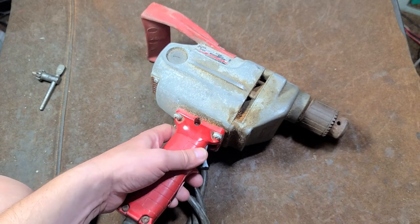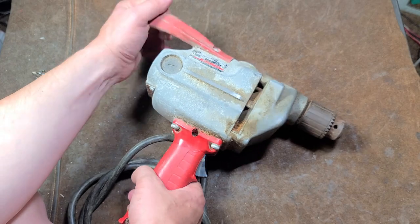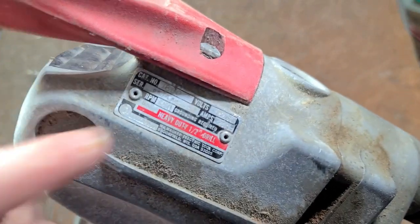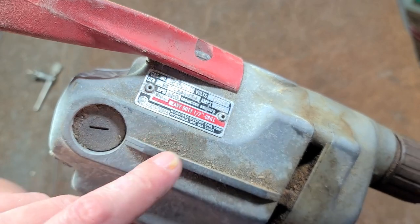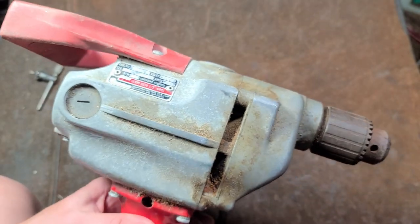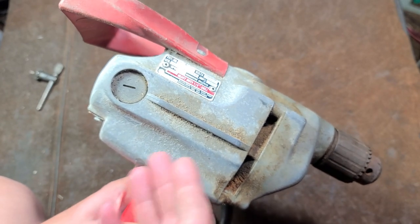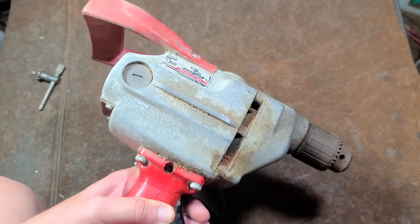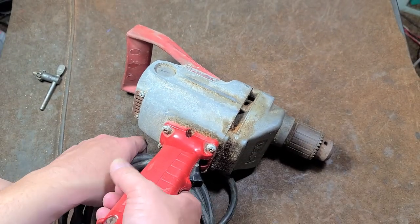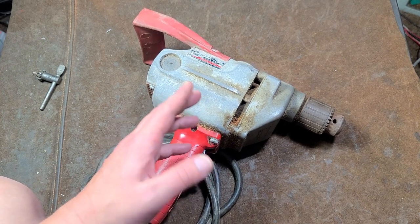These are the half-inch drive compact super hole shooter drill. This one was made in the late 90s. Milwaukee doesn't do type 1, type 2 — what they do is designate it by serial number series. Milwaukee has part diagrams and wiring diagrams manuals on their website for tools all the way back from the late 60s or early 70s. It's one of the nice things about Milwaukee — they make documentation for everything they make for more than a half a century.